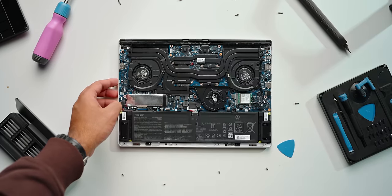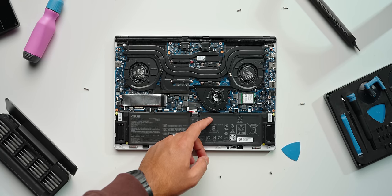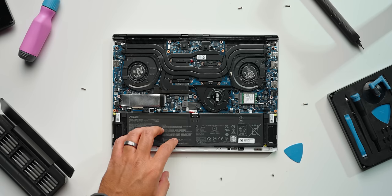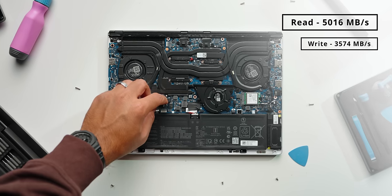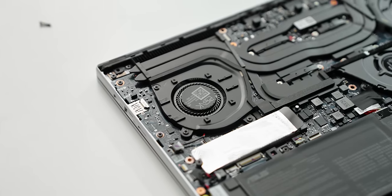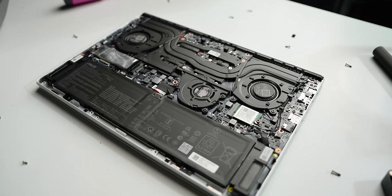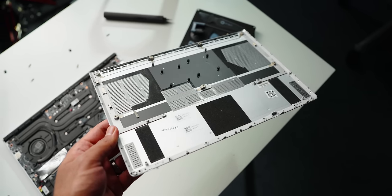In terms of upgradability, the first thing you're giving up is access to RAM modules. This year you're stuck with soldered memory, and the maximum you can configure is up to 32GB, which is unfortunate for anyone looking to expand beyond that — though it's necessary to maintain the slim form factor. You do get access to a single M.2 Gen 4x4 SSD slot, which performs about the same as last gen. Asus also ditched the vapor chamber cooling system for a brand new triple-fan design with seven heat pipes, and there's a built-in dust filter, which is a thoughtful addition.